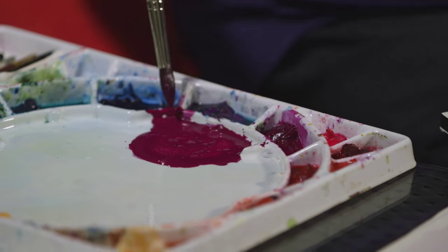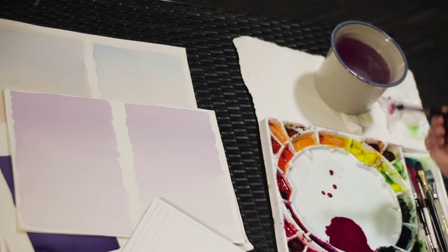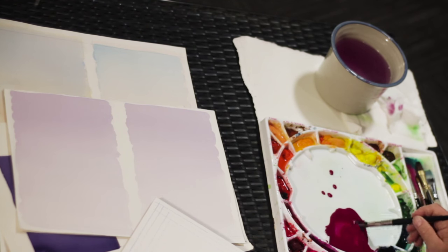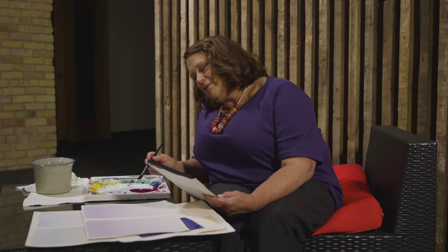I've just made a puddle of the magenta here. While I was talking it got a little too thick — I want it pretty thin. So I'm going to dip in and grab some water, adding water to this, almost using my brush like a spoon to just grab water. Now I'm going to mix all this around. I need quite a bit of paint and I don't want to run out. A flat wash is done on dry paper. Normally I hold the paper at about a 30 to 45 degree angle — to me that seems to work out best. I have a lot of paint in my brush; it's very drippy. That's what you want — you want a lot of paint.